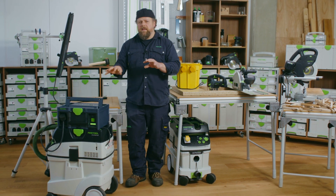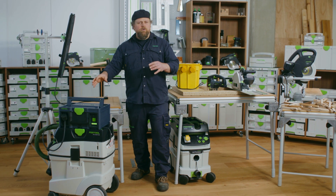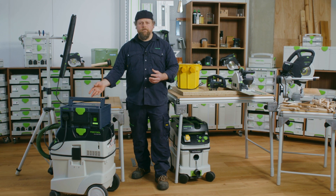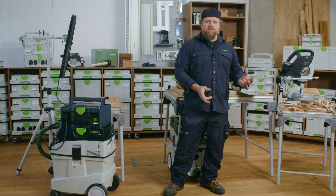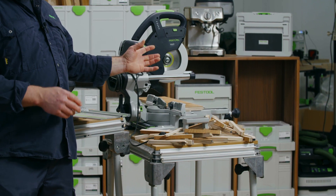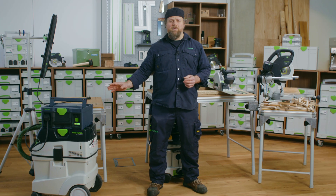The SysPowerStation is not only powerful enough to deliver power for your extractor, but also for any additional power tool plugged into the extractor. For example, you can make 150 cuts on engineered hardwood floorboards using the KS60 plugged into the extractor, which is powered off the SysPowerStation.